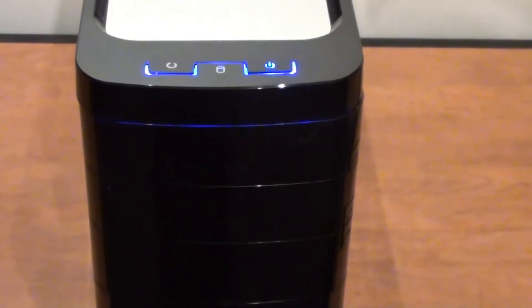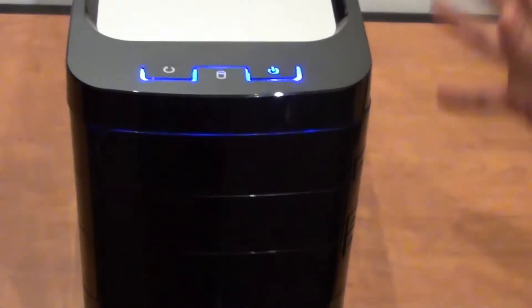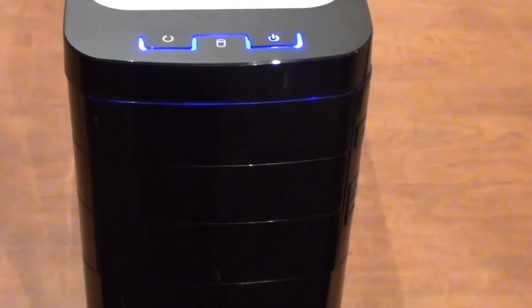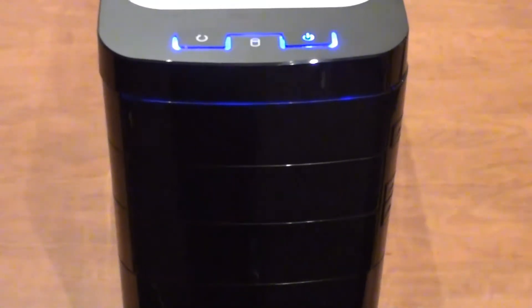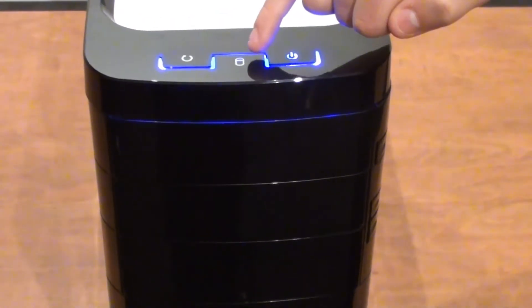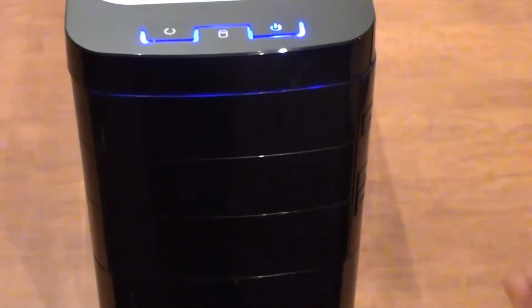So this is the front of the unit. As you can see it looks nice and sleek — everything's well hidden. And if you actually listen very closely, it's very quiet — unbelievably quiet. I'll just go through some of the features on the front. We've got our power button here, our hard drive activity light, and we've also got our reset button there as well.